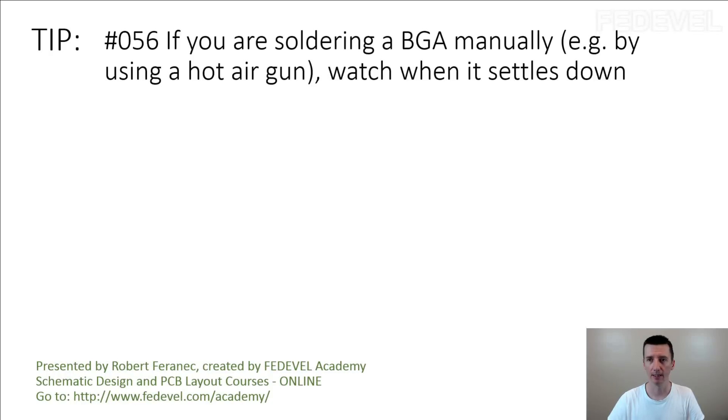Tip number 56: if you are soldering a BGA manually, for example by using a hot air gun, watch when it settles down.